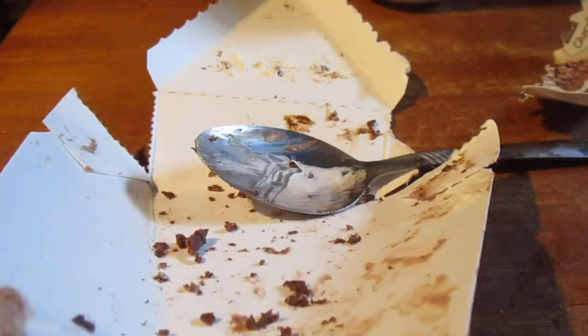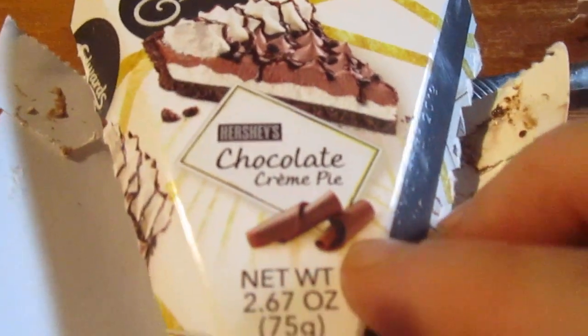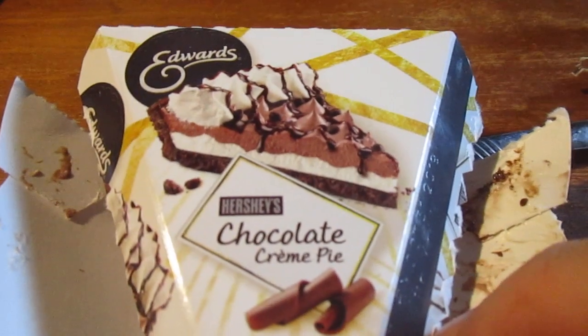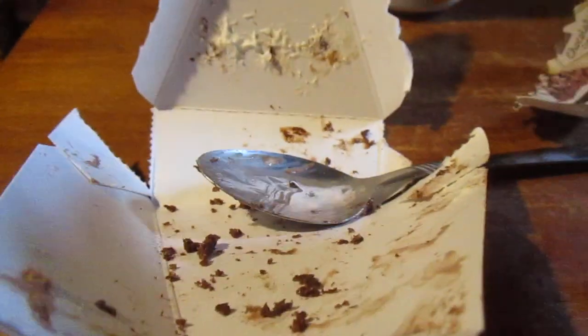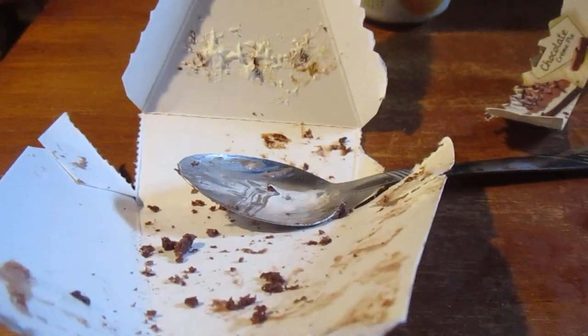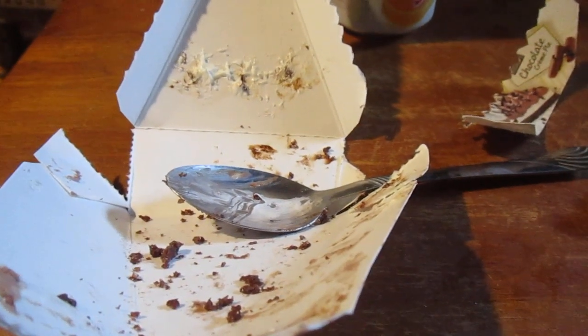Wow, I highly recommend you getting Edward's Chocolate Cream Pie. It never hurts your chocolate — absolutely amazing. I give that a 10 out of 10. I hope you like this video. I tried to do a whole mukbang. Until next time, please — camera lead.